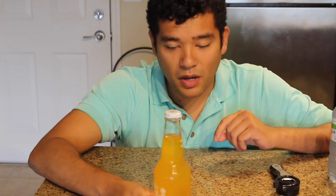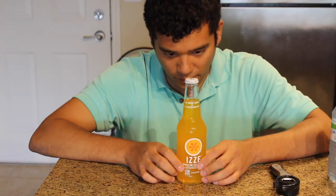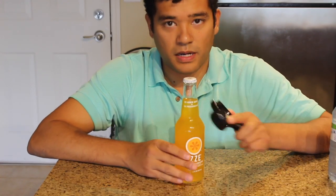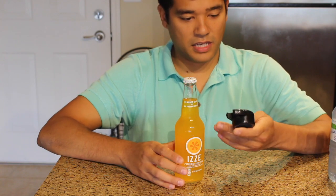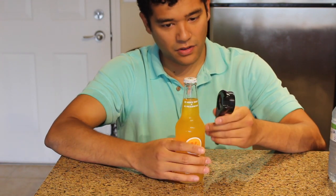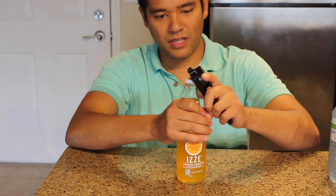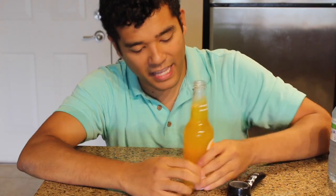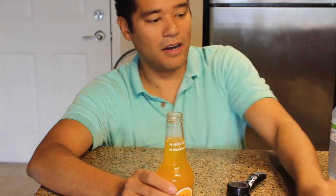I've got a bottle here. So this is like a beer bottle, but it's not beer right now. Let's see if we can open this with this middle part — it's just like a regular bottle opener. Let's see how easy it is. Oh wow! That was so easy! Look at that — it came right off!